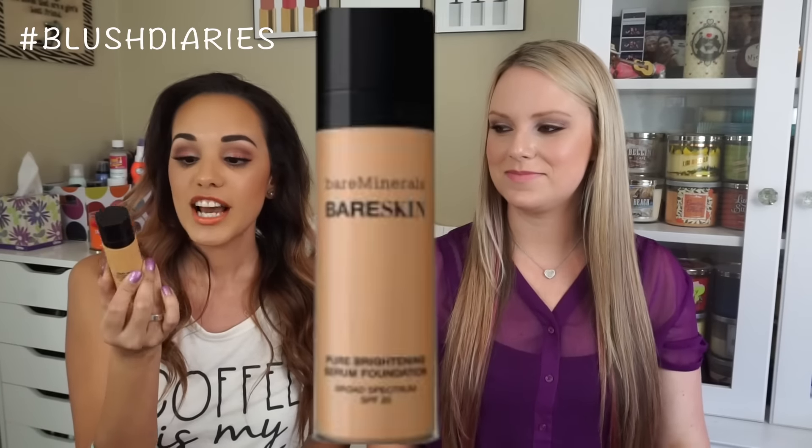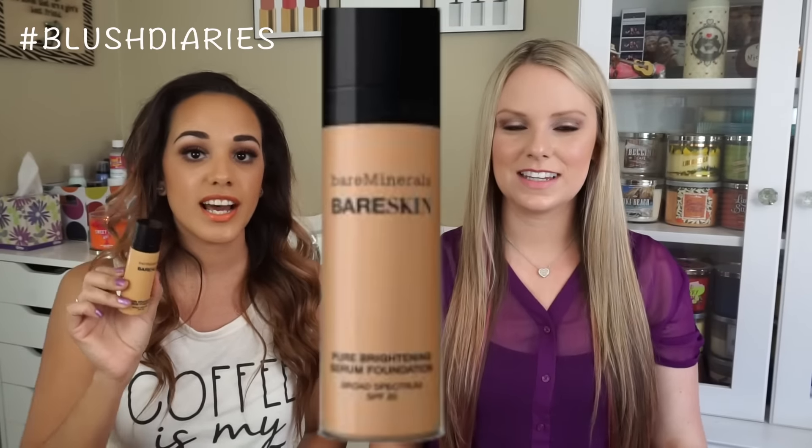The Bare Minerals Bare Skin. I really like this foundation on days when I want a makeup-but-no-makeup look, like going to the pool. I love it because it's very natural but gives you slight medium coverage and blends in so well with your skin. I like to apply it with a beauty blender — I heard on YouTube it actually works better that way, and it really does. It works fabulously.